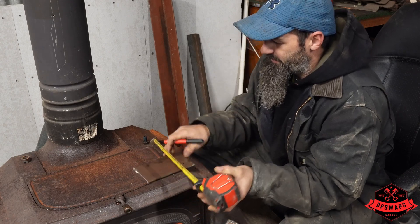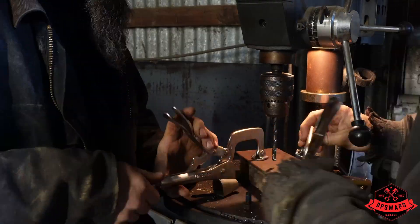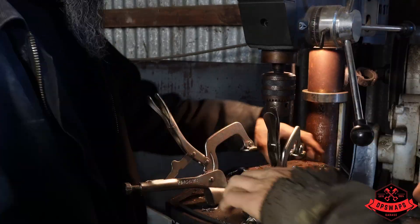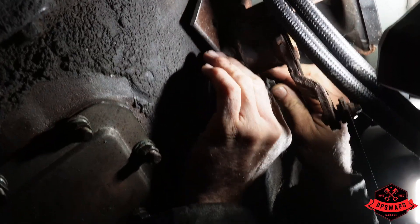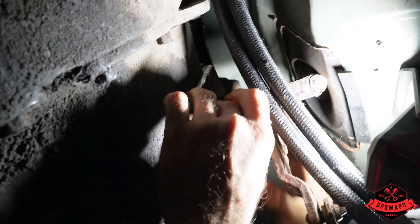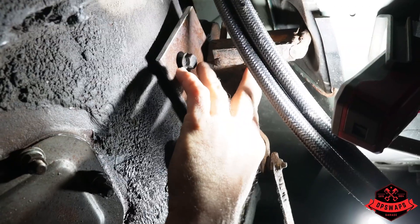We have our nice heated workspace here — very nice for working. Over to the handy drill press. One threaded in — will the other one go? Look at that! It's going to push out on that boot just a little bit, but it's not terrible.